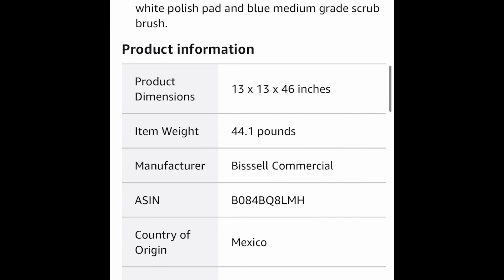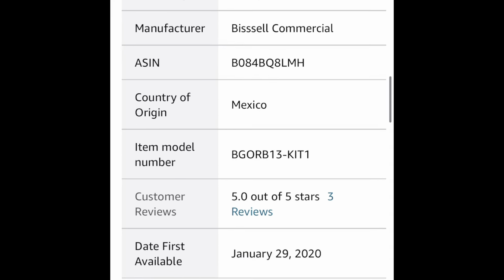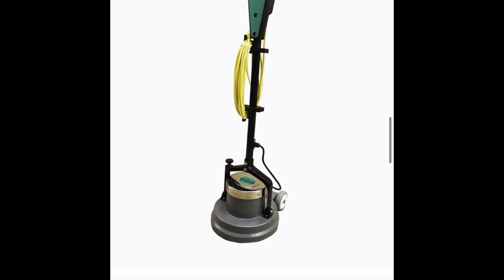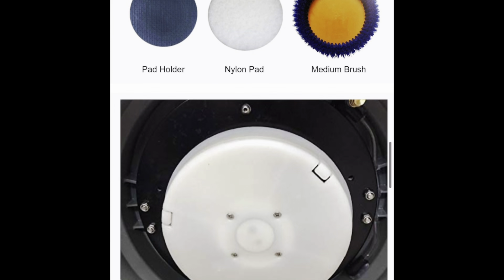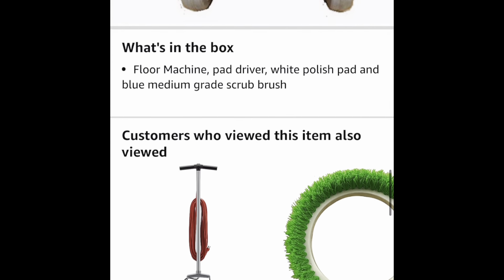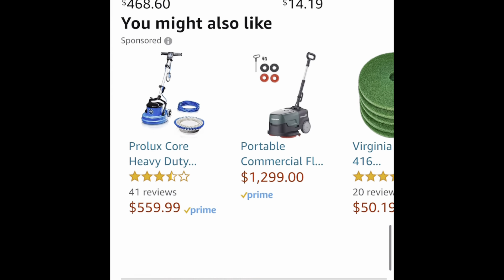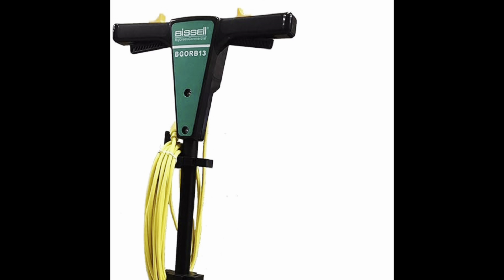I'm not sure if this works better than the Auric, but it doesn't have the stigma that the Auric has — not that your clients would know about that, but in general the Auric has sort of a bad name. I've had a lot of success with the Auric personally and done a lot of good cleanings with it, but other people haven't had that success, so maybe this is a good alternative. This machine is a little bit bigger.